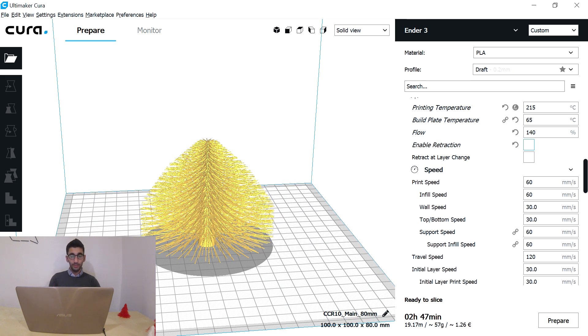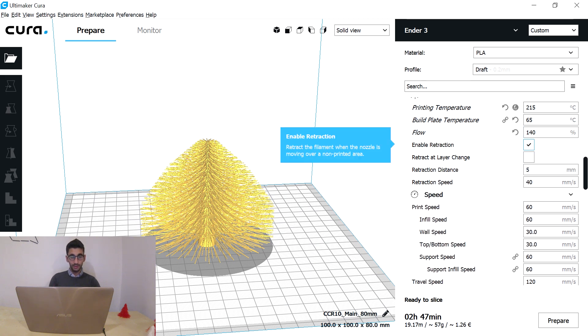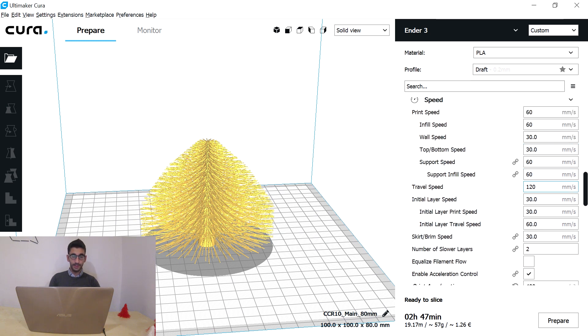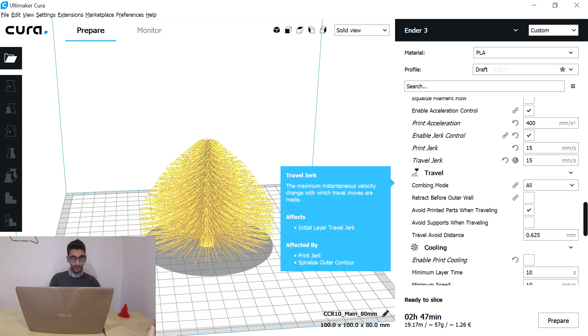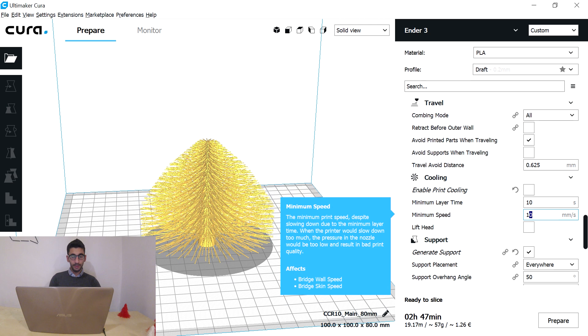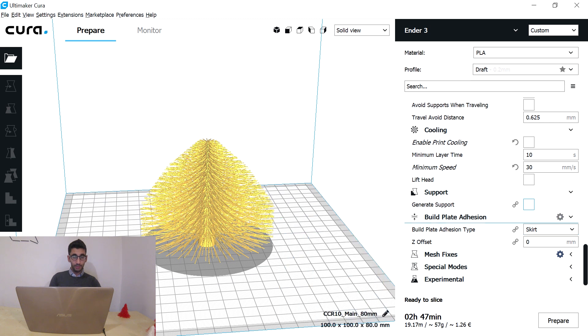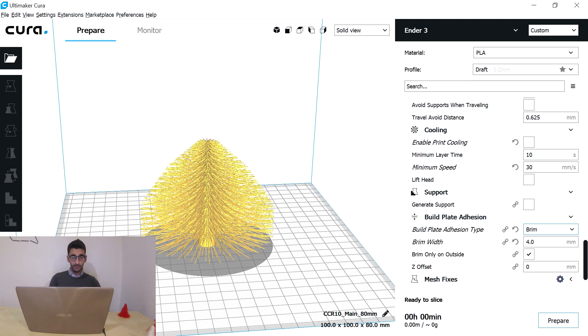We will make sure to disable retraction and also make sure that the travel speed is similar to the printing speed. We will turn off the cooling fan and make the minimum speed 30 mm per second. Disable support, put a small brim, and fire your printer up.